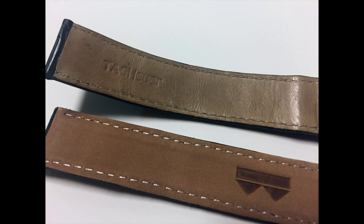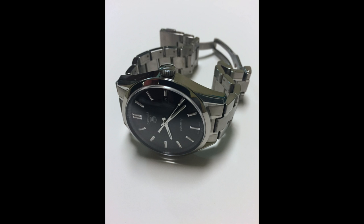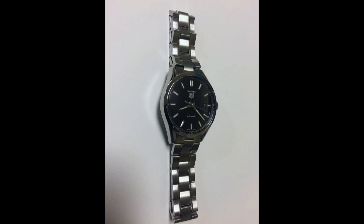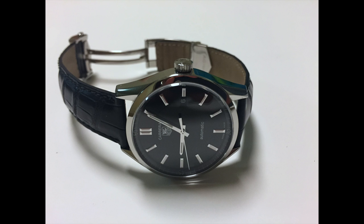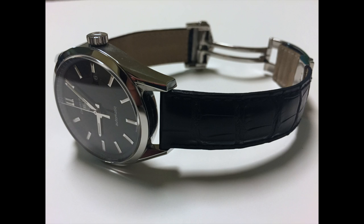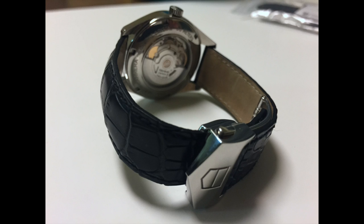Here's what the back of them looks like — it's obvious now that the OEM one is on top. Now I'm going to show you the watch with the stainless steel bracelet, and then what it looks like with the real alligator leather strap on it. Here it is fully assembled with the new strap and the deployant.